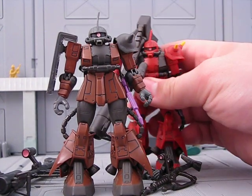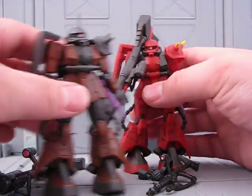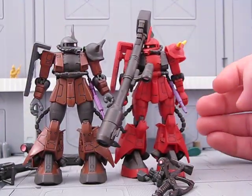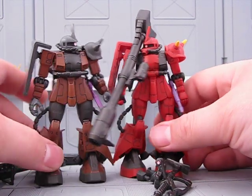Overall, I highly recommend this figure. It's pretty cool and a nice addition to my collection. Maybe they can fight side by side or train against each other — that would be fun.